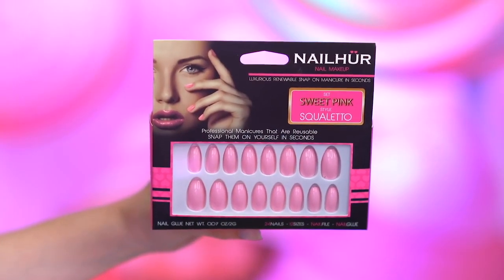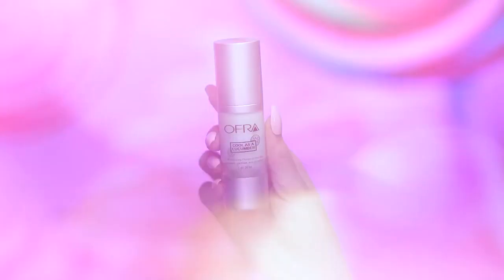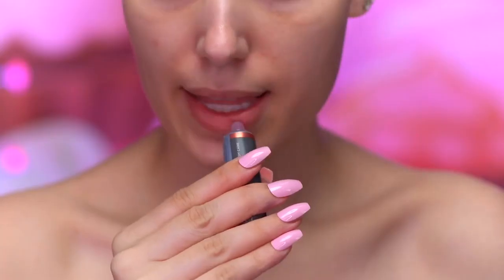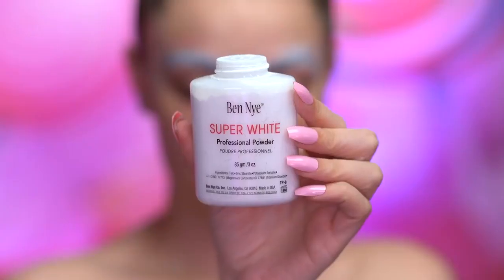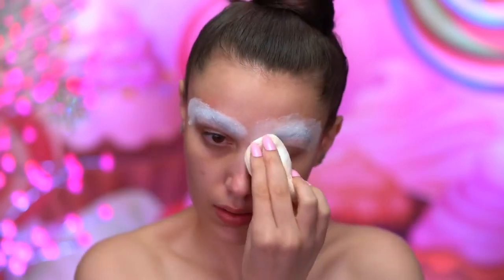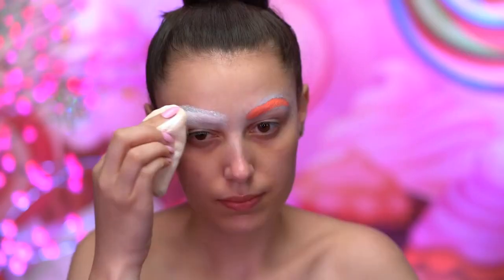With nail glue, I'm going to be popping on some pink press-on nails. I'm going to be priming my skin with a hydrating primer and applying that using a flat foundation brush. I'm applying a lip mask to hydrate and prep my lips for the look. With the washable glue stick, I'm going to be gluing back my brows, just rubbing the glue back and forth through the brows, and applying a loose powder over top.